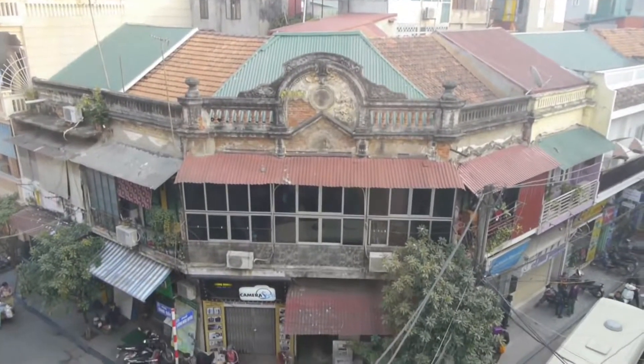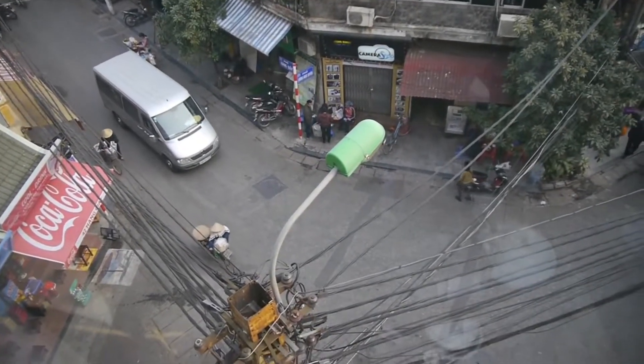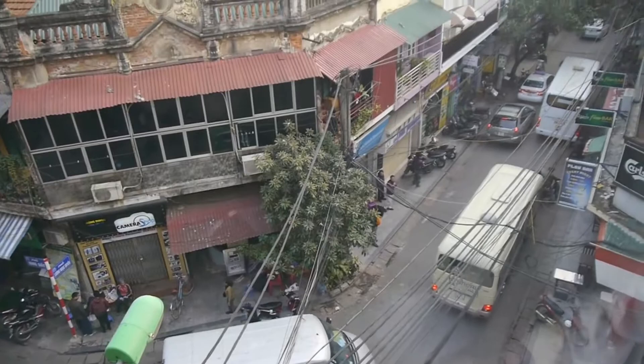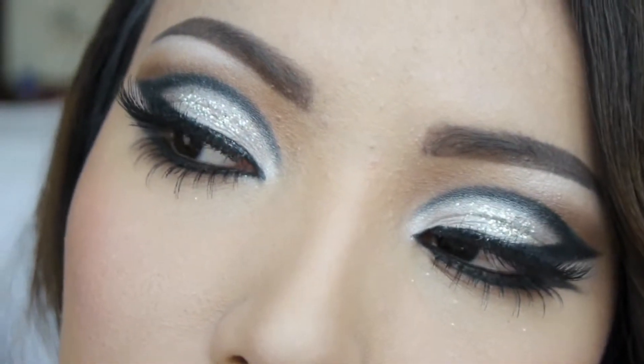Hi everyone, I hope you guys are doing amazing. It's almost 2014 and I'm in Vietnam right now — this is my view from my hotel room window, which is really different from America. Today I'm going to show you guys how you can do a beautiful glamorous look for New Year's Eve.